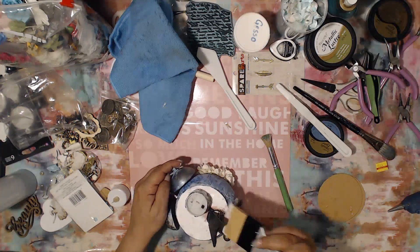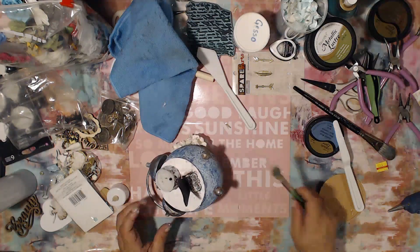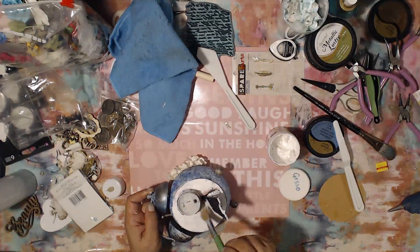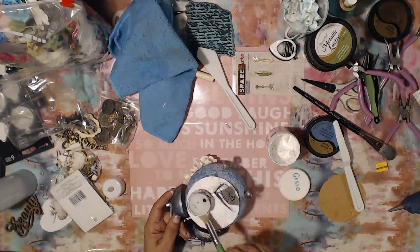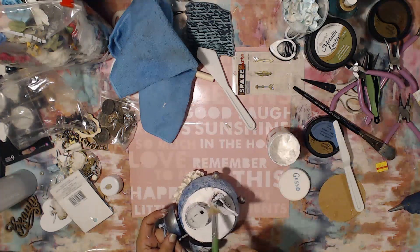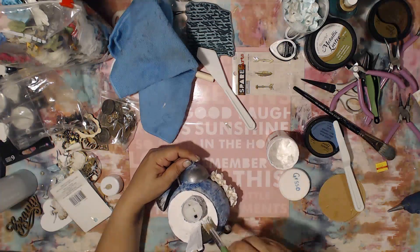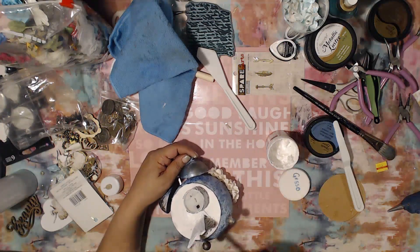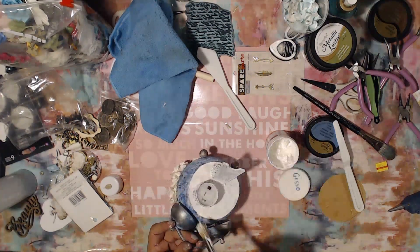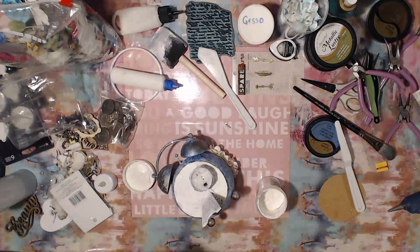I'm using my handy little silicone brush by Finnabair — I absolutely love this thing. It is a charm to work with for adding and spreading things out and smoothing everything out. Then with all the little nooks and crannies I can get in there with my stencil brush.